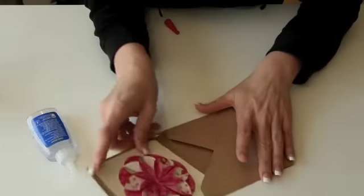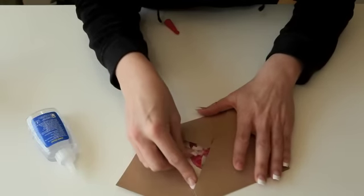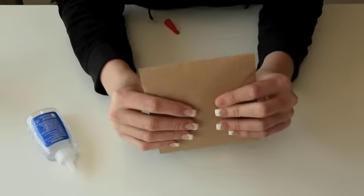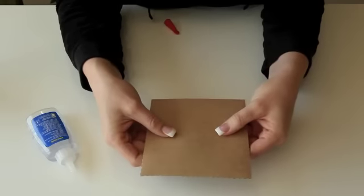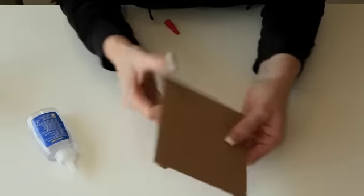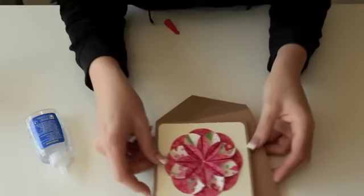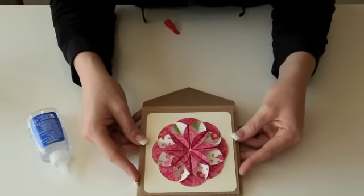You can secure the last flap with glue or however you'd like to do that, and your little card will fit right inside and be perfect for giving. It's going to be a little bit thicker, so it's probably going to cost a little extra postage, but it would be perfect to hand deliver or whatever you'd like to do. I hope you enjoy making this really pretty card and have fun with it this spring — it would be perfect for Mother's Day or Easter. Have a great day! Bye!